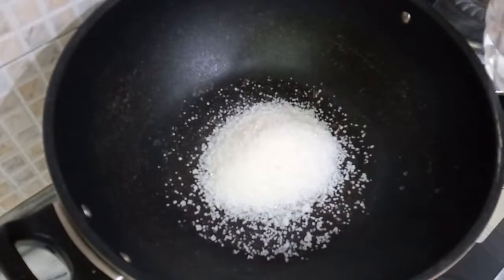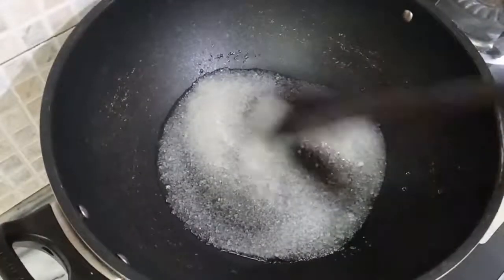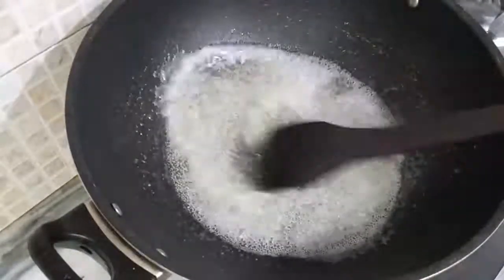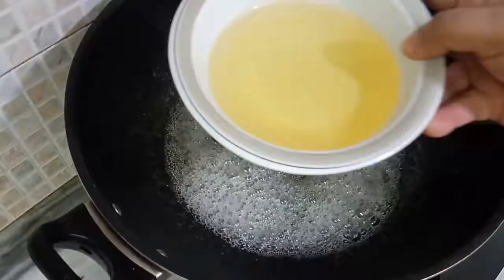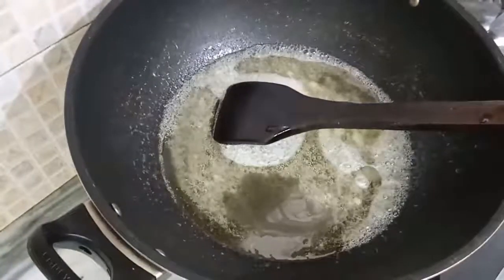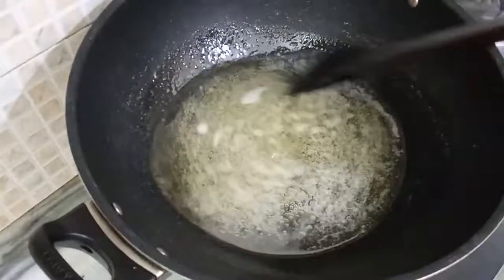We will add 3 to 4 spoons of water into the sugar and mix it. I am using melted ghee here — you can use vegetable oil also. I am using half bowl of melted ghee, and we wait until our caramel is ready and comes to a beautiful color.